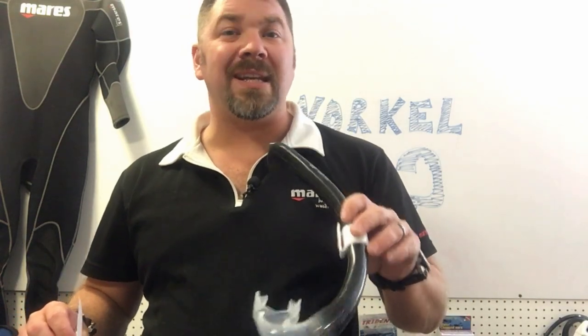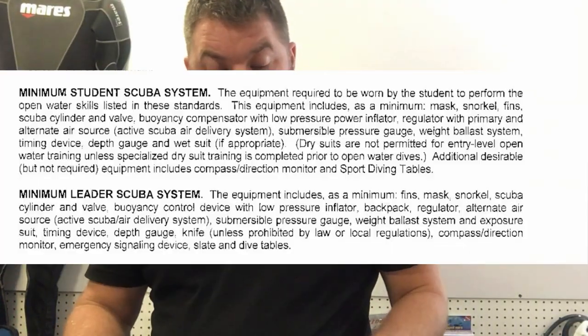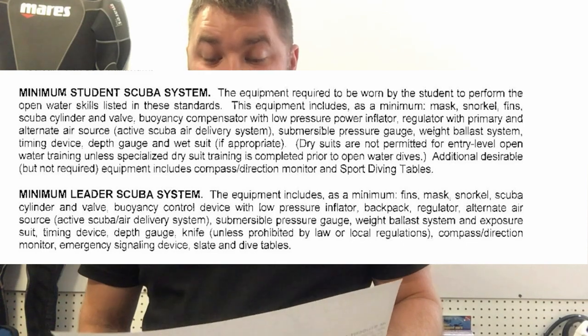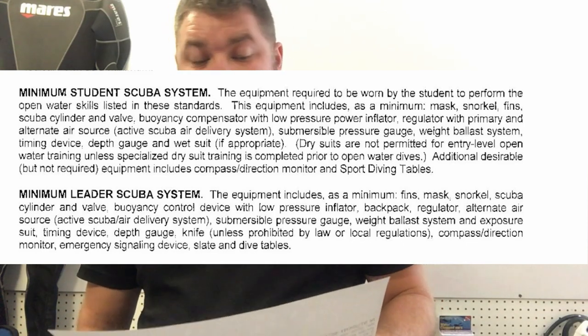Looking at that same standard for instructors, the minimum leader scuba system includes as a minimum fins, mask, and snorkel — but it doesn't say it has to be worn. So is this agency saying students must wear it while the instructor just has to have it? That inconsistency is part of the problem with these vague training agency standards.